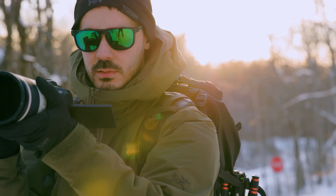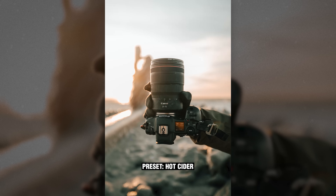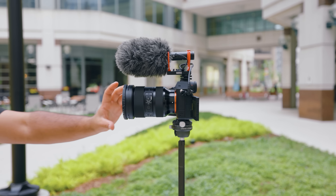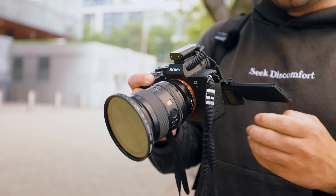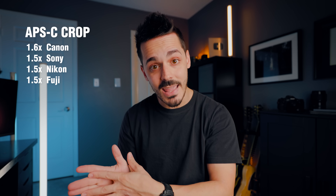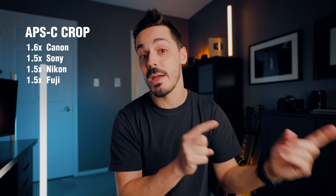We need to make the distinction that not every crop sensor is APS-C, but every APS-C is a crop sensor. When we talk about crop factor, with Sony and Nikon that number is typically 1.5, which means if you take a lens at any focal length and put it onto a crop sensor camera, it's going to be cropped in by that crop factor — the effect is that it looks zoomed in more. On Canon cameras that number is 1.6, but depending on the system and exact sensor, the crop factor can really be anything.